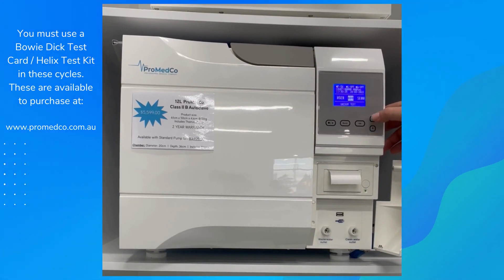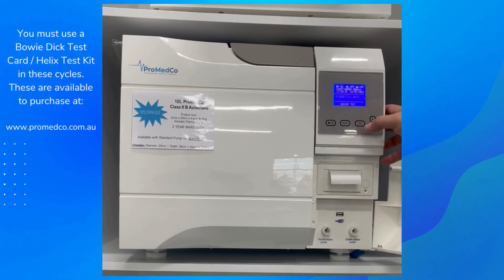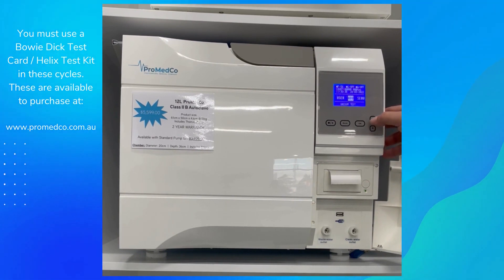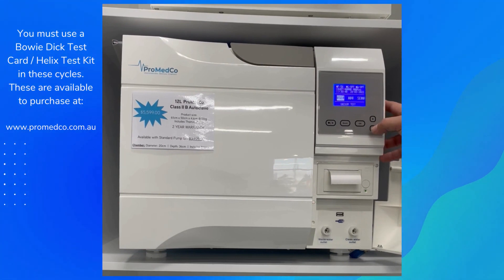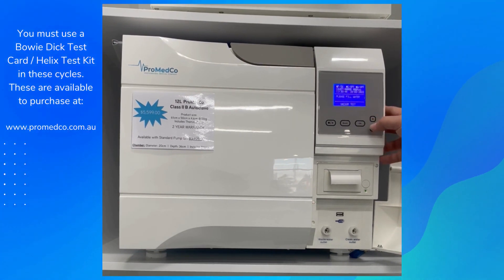After we run a vacuum, we want to run a Helix test or Bowie Dick test. Essentially this is running a PCR test to make sure the machine is actually doing what it's supposed to do. It's a requirement from European standards and Australian standards.